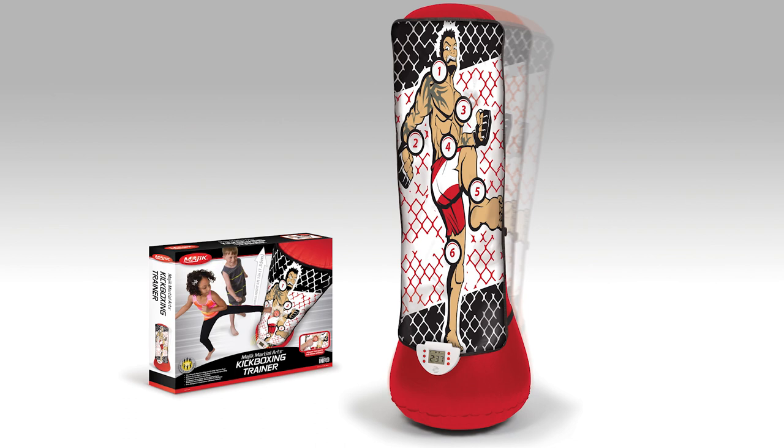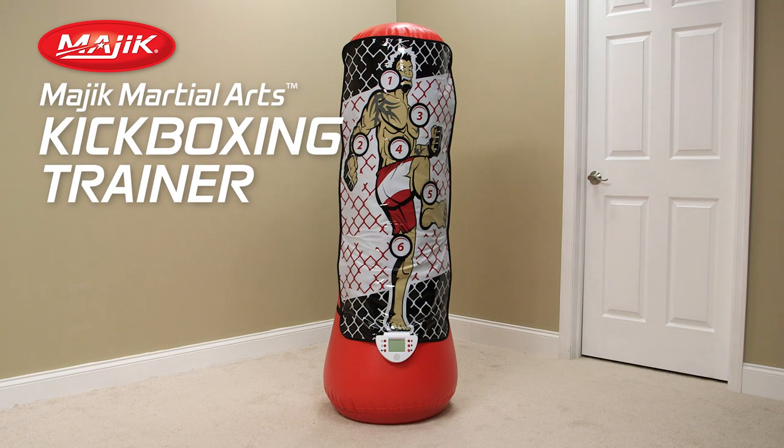You'll be ready to train in minutes. Get up and kicking today with the MMA kickboxing trainer.